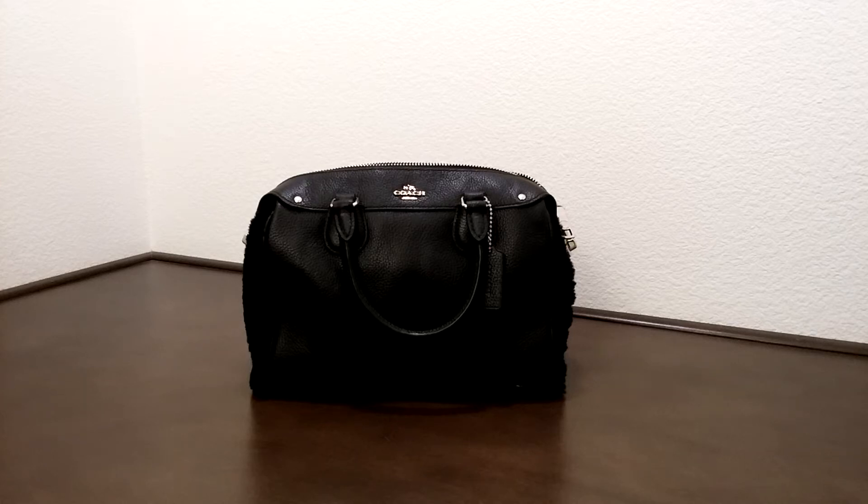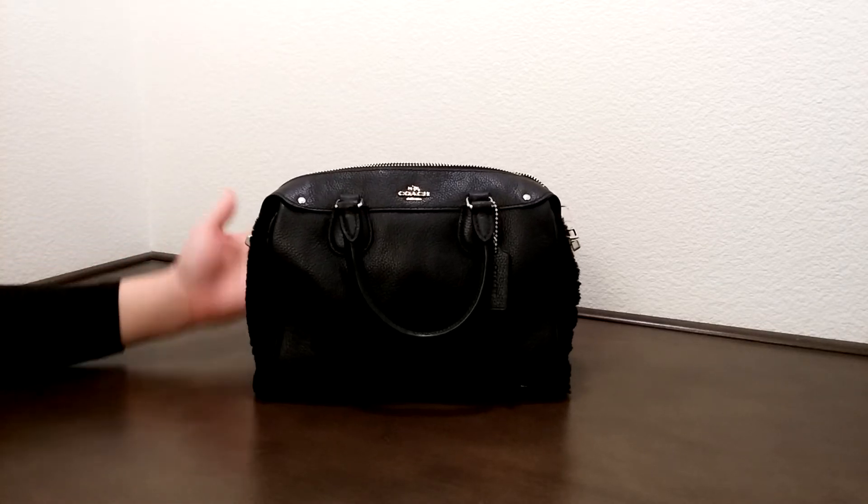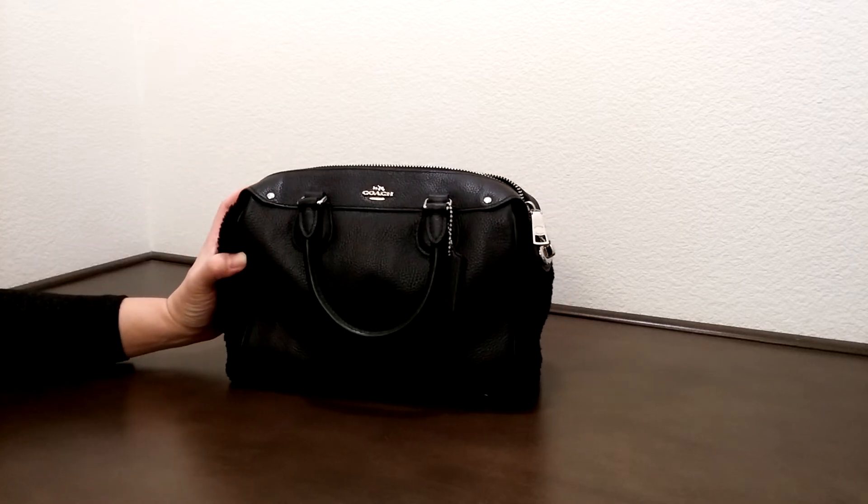Hi there, I'd like to introduce you to another Coach bag today. This is the Minnie Bennett satchel in shearling and leather — more of a sheep wool kind of thing. It's a really interesting design.